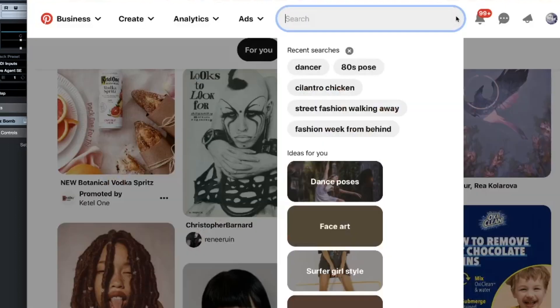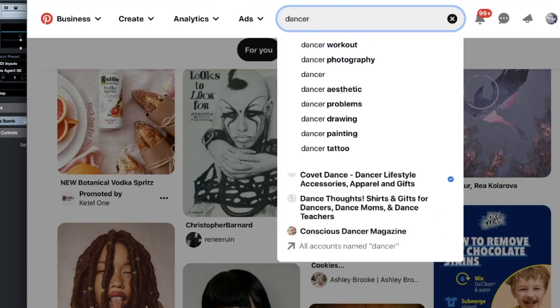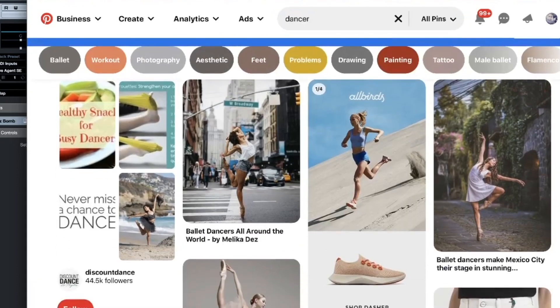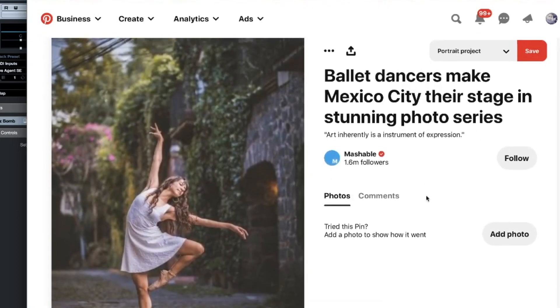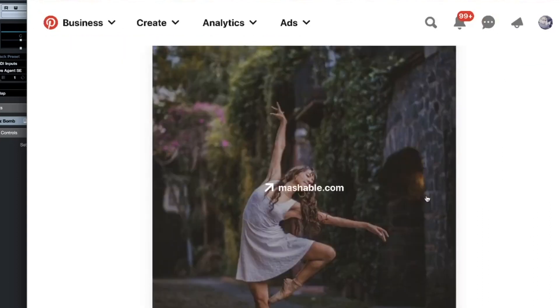I'm starting up today in Pinterest and I'm just going to search right off the bat for 'dancer' so I can do a full body work. And this piece right here — this is great, this will work. Looks like a fun one to do. Let's go with it.